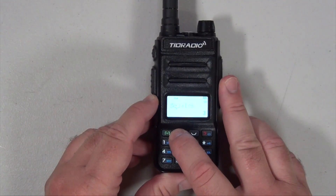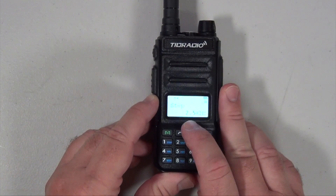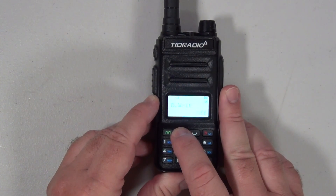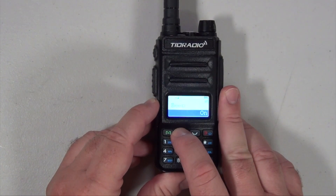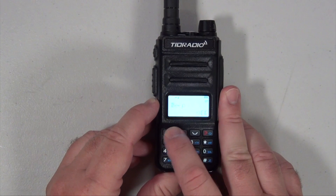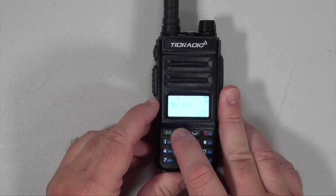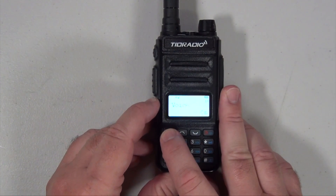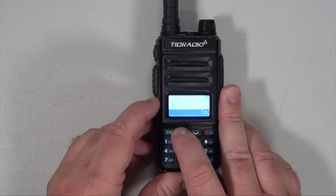The way I like to set this up: first I turn the step down to 2.5 kilohertz, then I turn the beep off, then I go up to the voice setting. Unlike some Baofengs that offer English and Chinese, this one is either on or off and it's always English. It's pretty much your usual Baofeng-style menu.